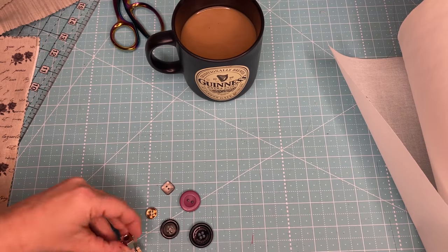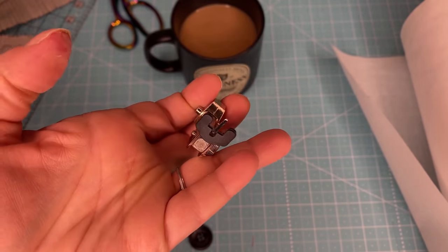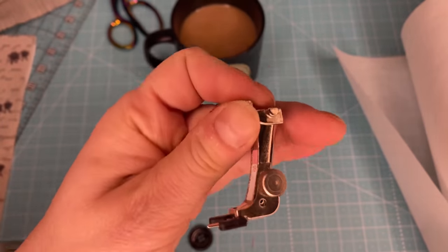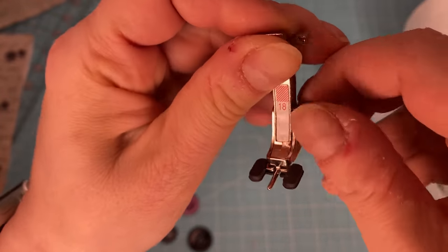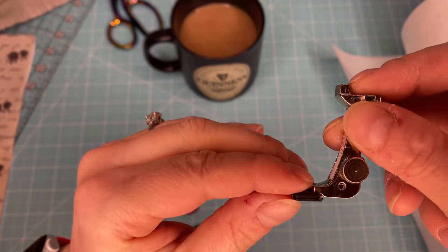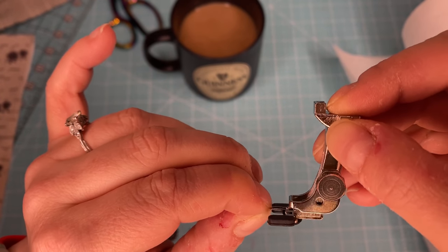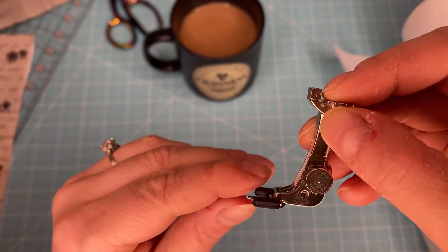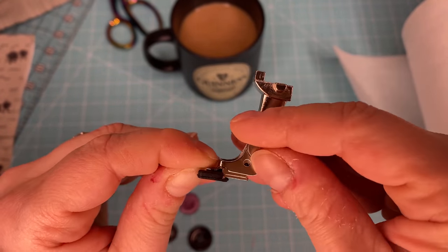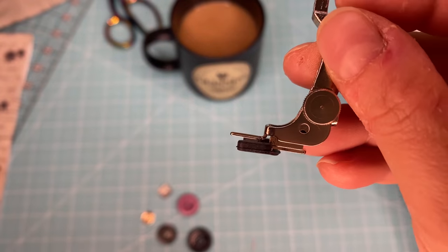Let's start with what does the number 18 foot look like. Here it is. It's got a little rubber grippy on the bottom, and it's got a little screw on the side. The screw on the side is designed to adjust how much of a shank — the distance or thickness — that buttonhole will have. If you loosen this up, move it all the way to the top and tighten it, you'll have a high shank.